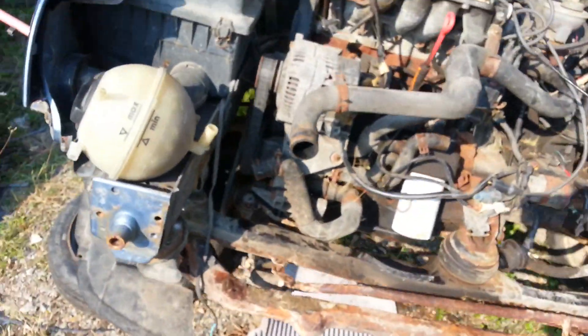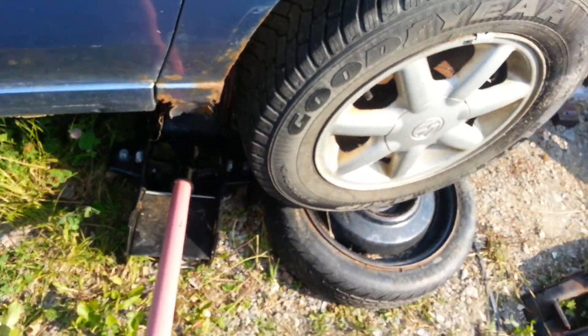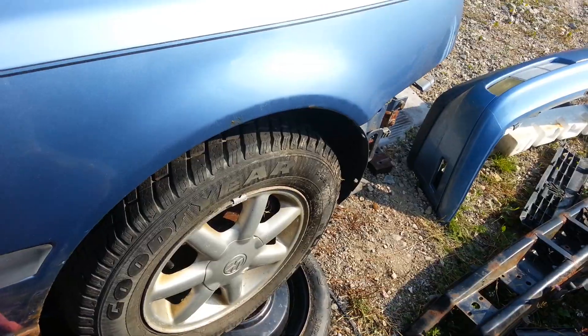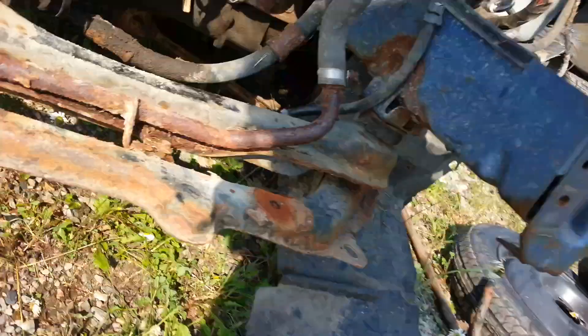Once you've got that positioning, drop the car back down. Make sure it's sitting on something solid so that you're not going to get yourself hurt — I take no responsibility for that.